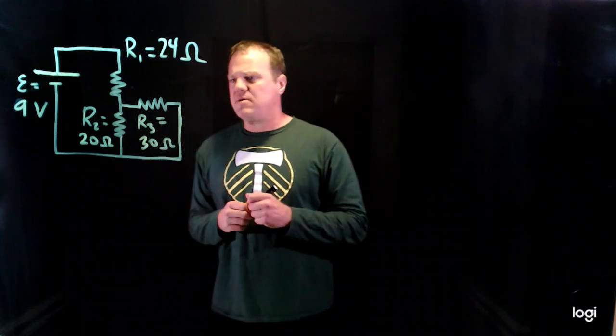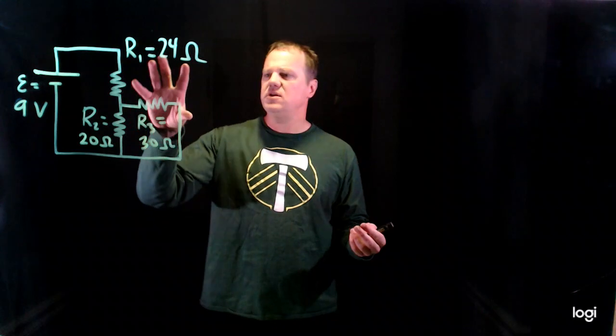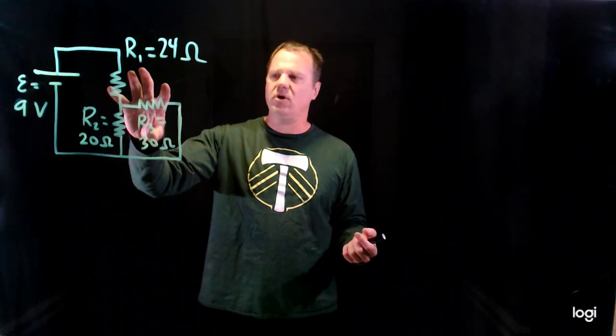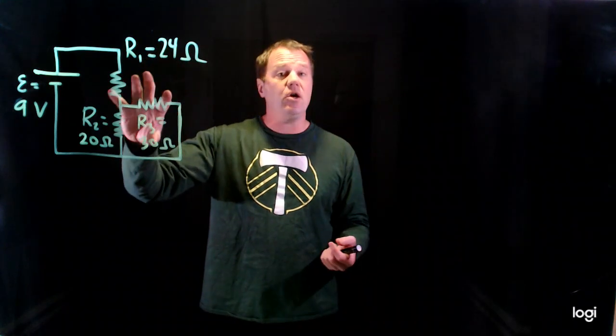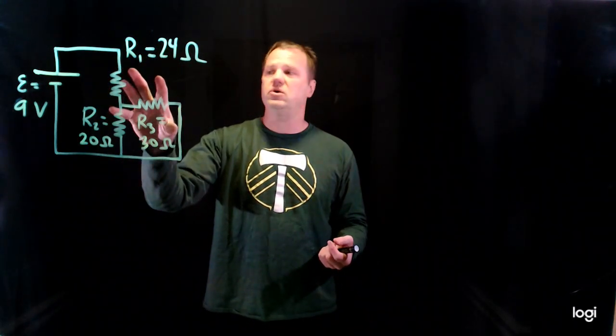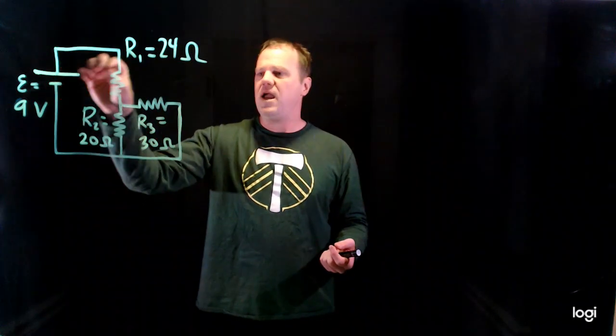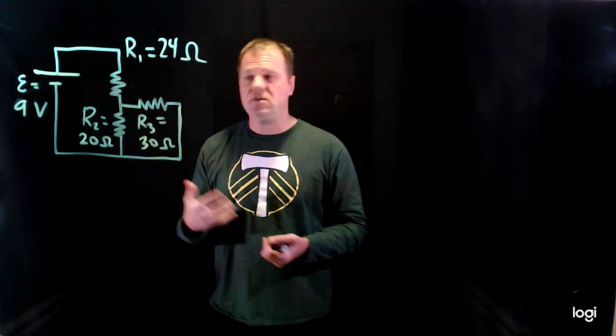Series and parallel rules are nice because you can simplify the circuit and turn this somewhat complex network of resistors into — calculate the equivalent resistance and treat this as a single resistor circuit. So we're going to turn this battery and three resistors into a battery and a single resistor, which is much easier to solve.